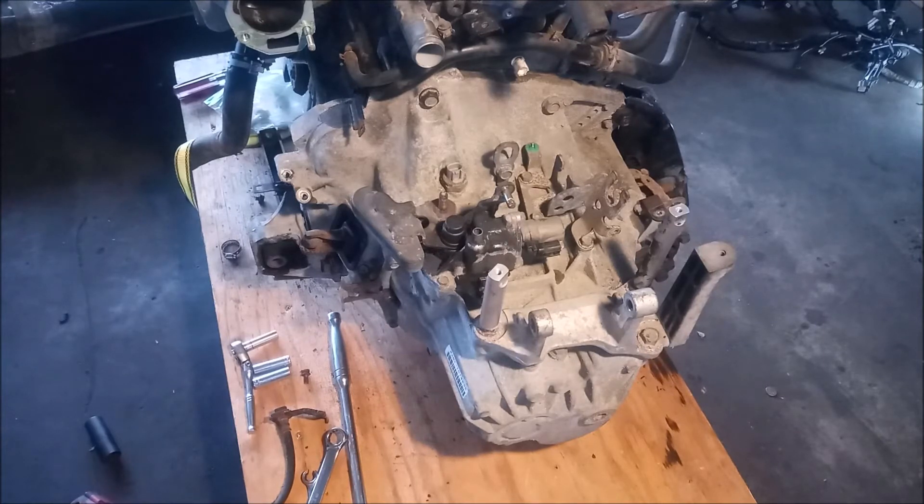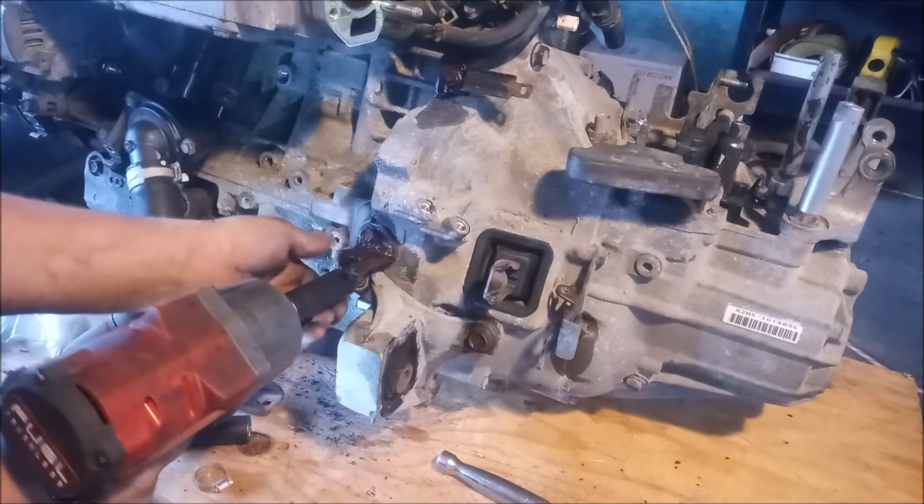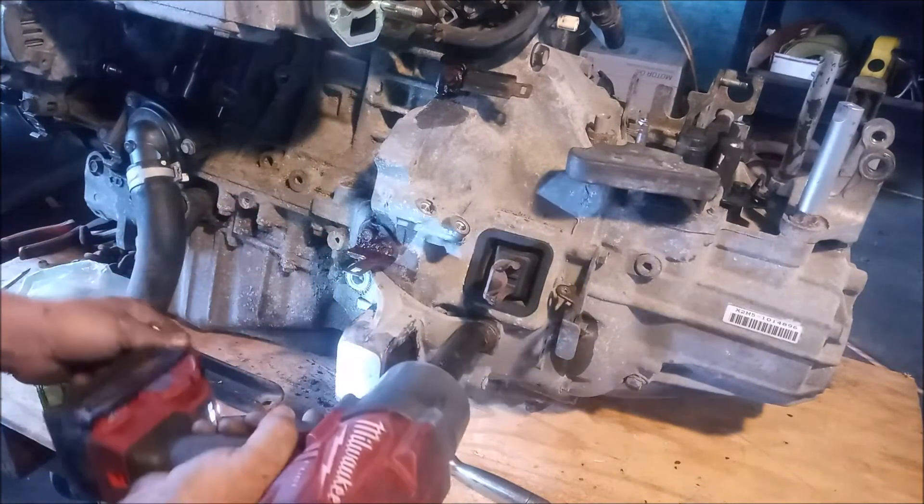We have a motor mount on this side and a similar motor mount on the other side. Let's start with the left side. This front side mount is secured with three bolts. They are 17 millimeter heads, and if we use an impact tool, these will zip right off.